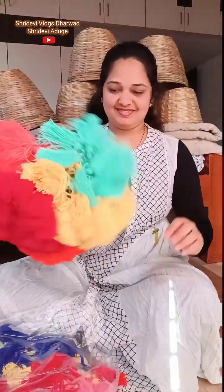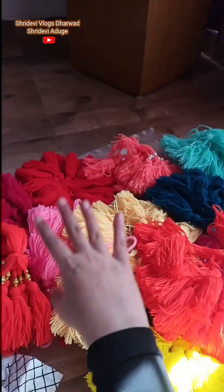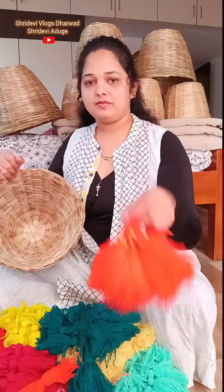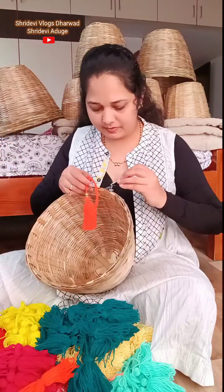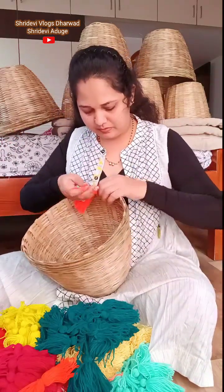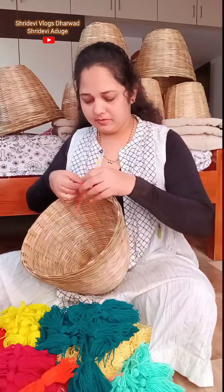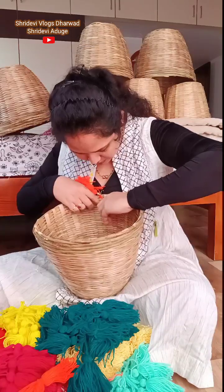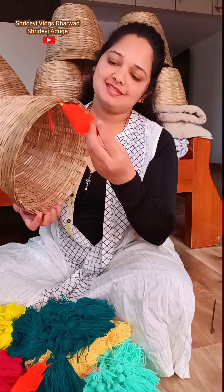Use all the tassels together. Use the golden colored bits as well. If you have two pieces of color, you need to cut them to size.